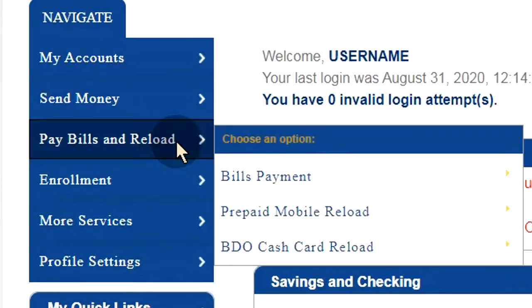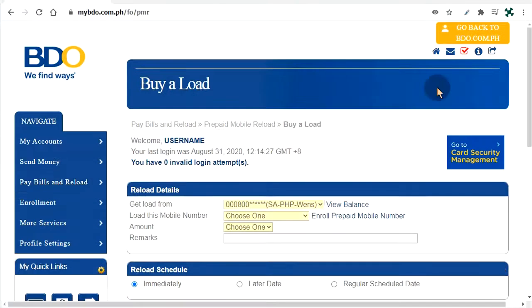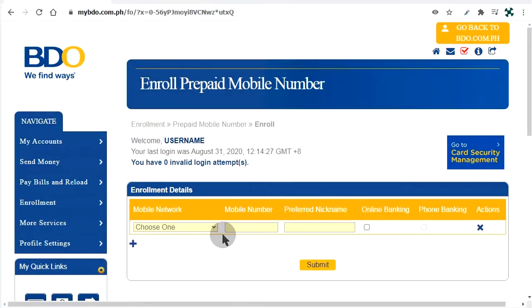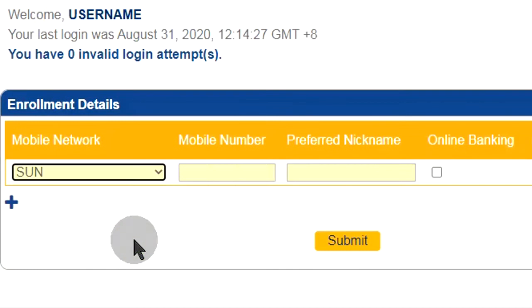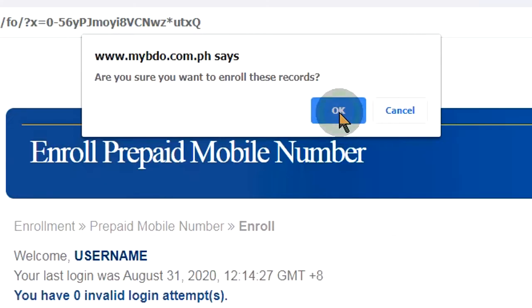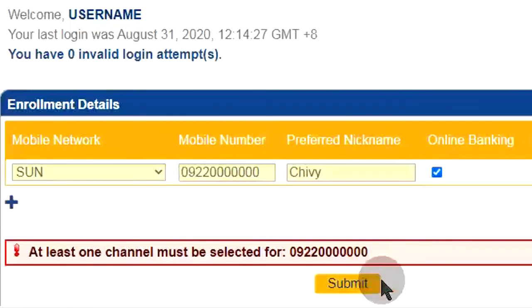Let's load a cell phone pre-pay. If this is the first time to load the phone number, enroll it first. Choose the network and enter the number. Hang on — why isn't that checked for me?